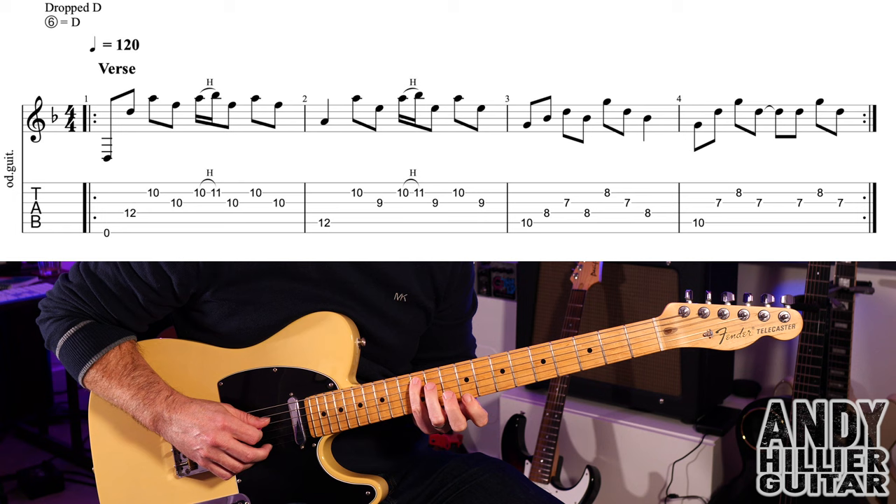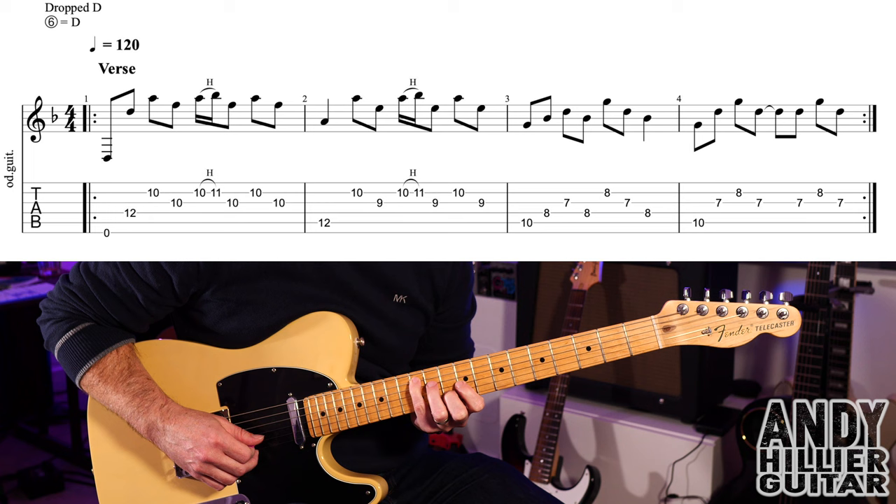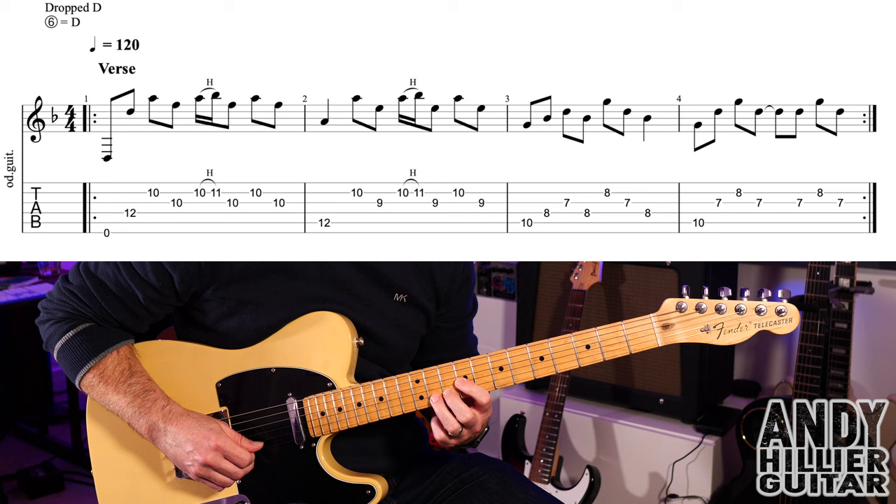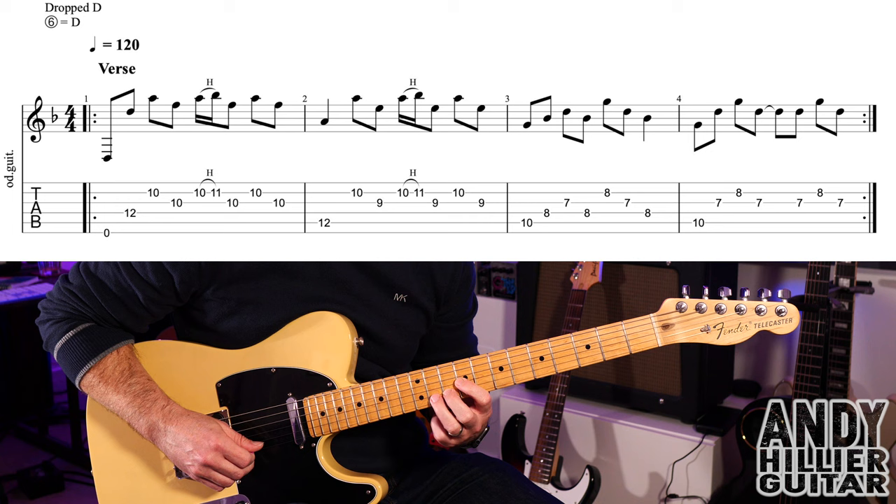Into bar two: we're going to play fret 12 on the A string with the little finger, then play B10 with the second finger and first finger on G9. Then the same hammer-on but this time using second finger to third finger, going from B10 to B11, then G9, then B10, then G9.